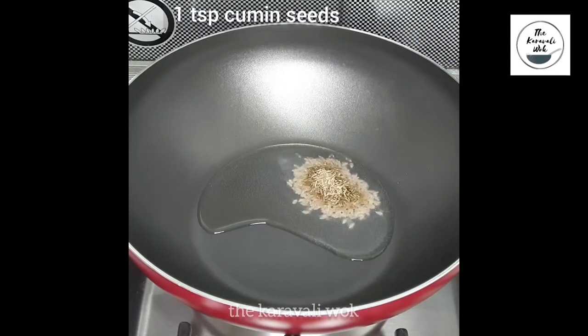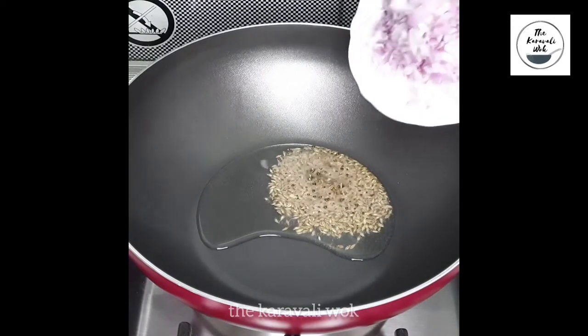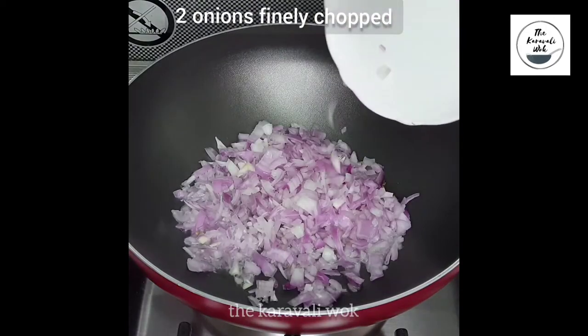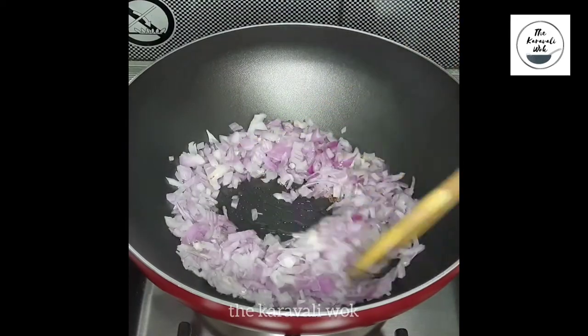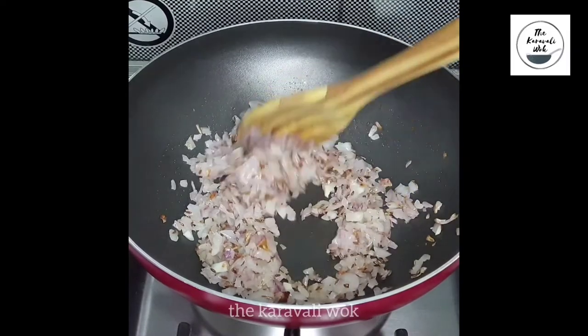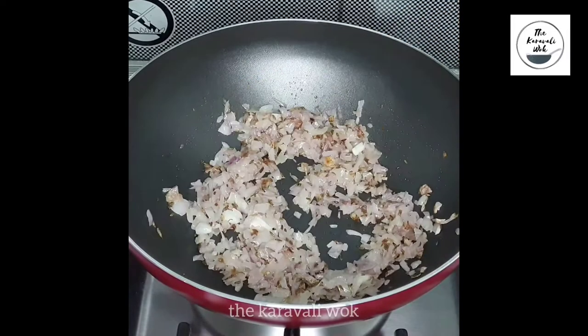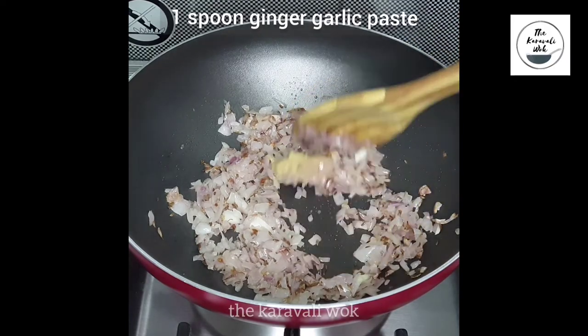Add around three tablespoons of oil, followed by a teaspoon of cumin seeds. Once the cumin seeds start spluttering, add around two finely chopped onions and sauté them till the onions turn translucent.